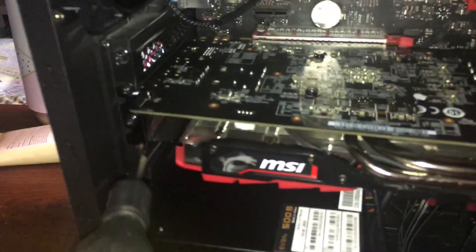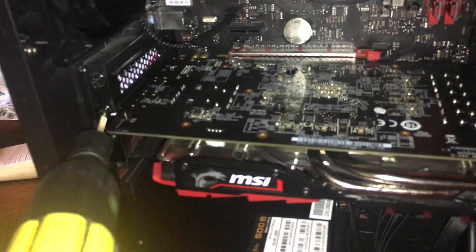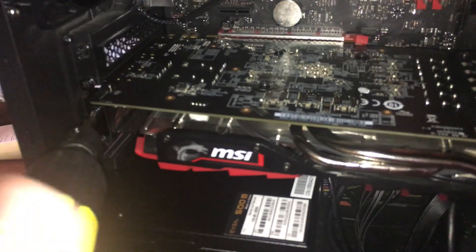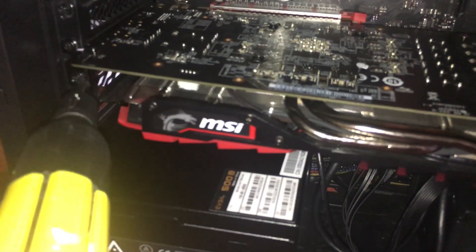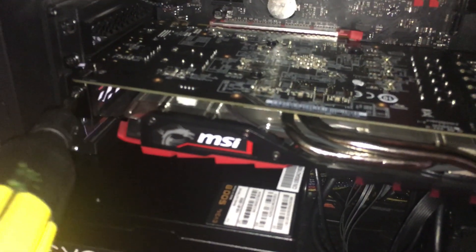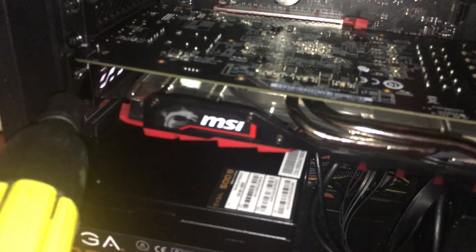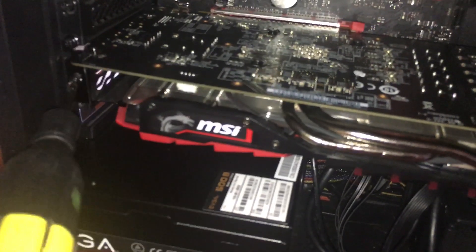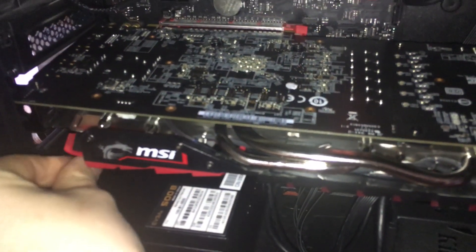Next, what you want to do is remove the two screws holding it — you can just tell where the bracket is. I usually start with the top one and just loosen it. This bottom one needs to be completely out; the top one you can sometimes leave it in, but you just want to take it out as much as you can. Make sure not to lose your screws in case you don't have any extras.